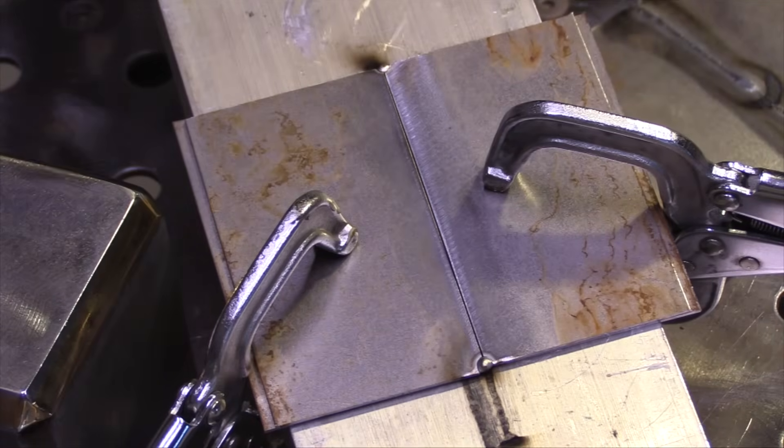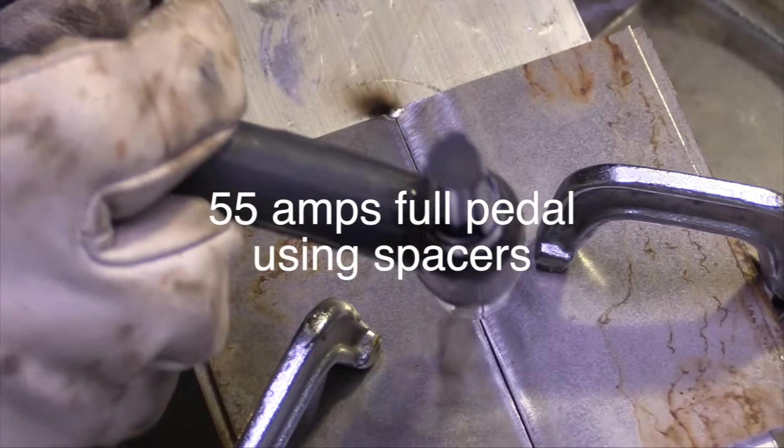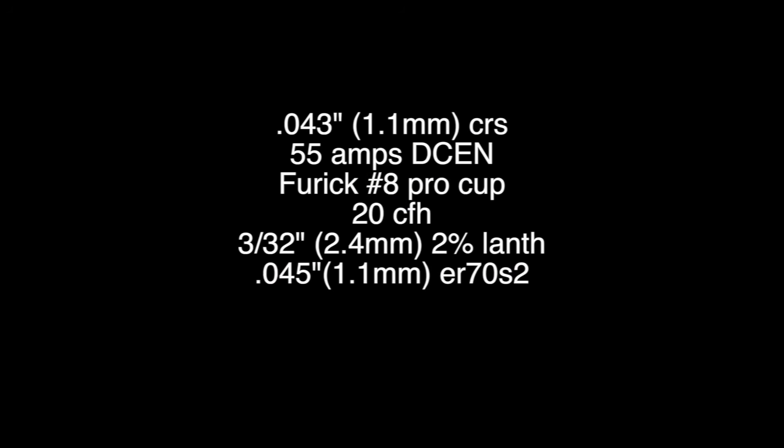Once I get the tacks done, I'm going to start around the middle and weld to the end — 55 amps, full pedal. I'm going to start in the middle, weld to the end, and then I'll start on the other end and weld to the start of the previous bead. 43 thousandths thick, 55 amps, a number eight Furick Pro cup, 20 CFH.